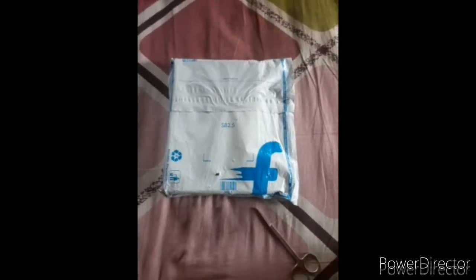Hi guys, welcome to Otaku Yogi. Today I'm going to do an unboxing of Marjane Satrapi's Persepolis. So without any further ado, let's start. I bought it from Flipkart.